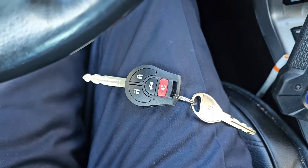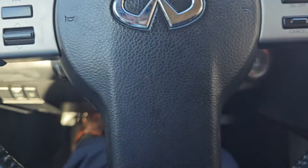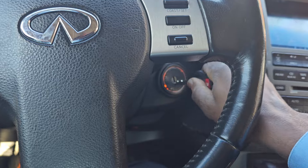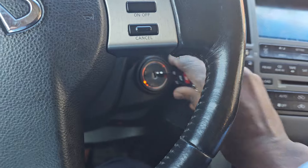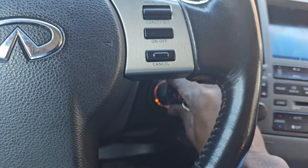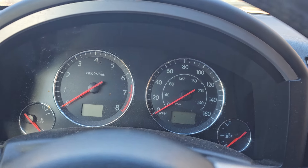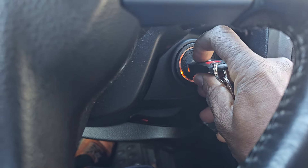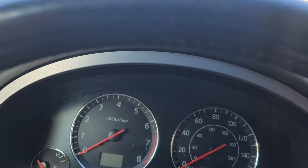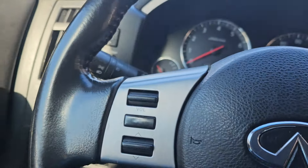The first thing: let's program the door. We're going to put the key inside here for more than six times until the security light is flashing. Then we turn it to accessory — good, turn it to accessory — then push one button. You see it blink. Now this is supposed to work.